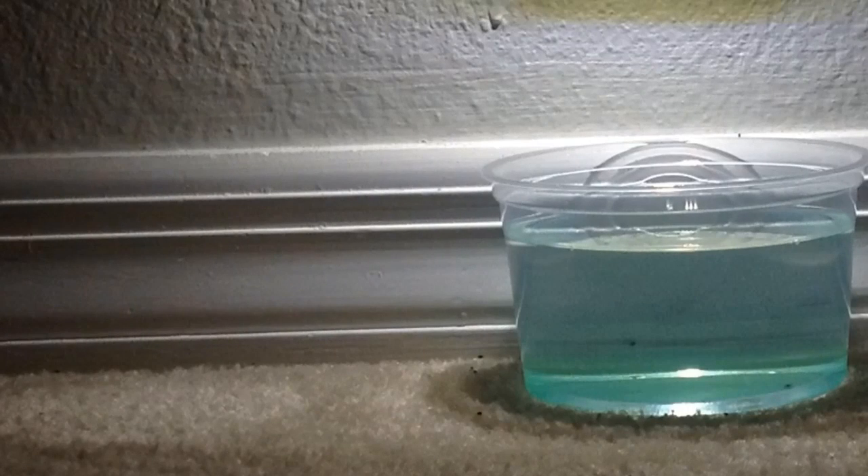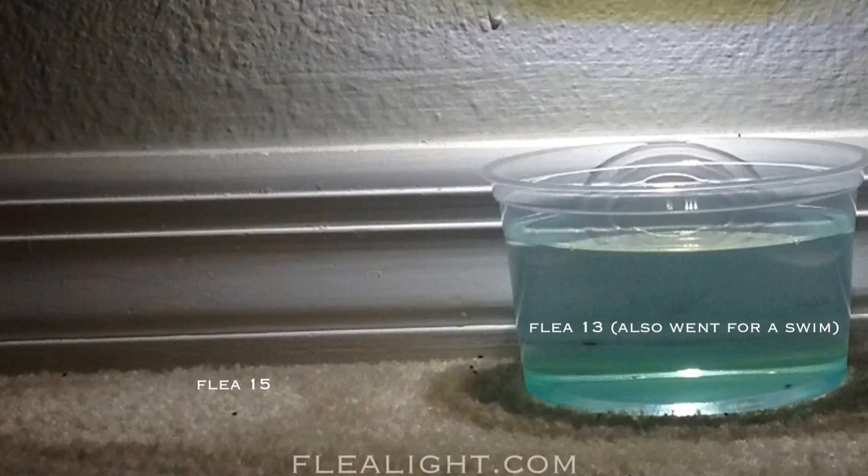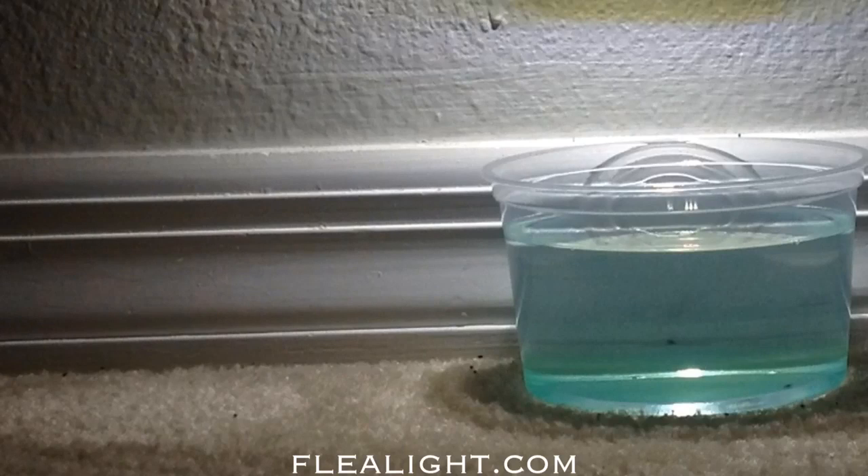If you're experiencing problems with fleas in your home, please don't wait. Go to our website and purchase your FleaLight today. Thanks again for watching.